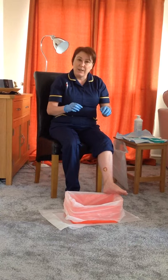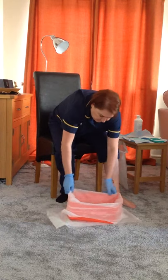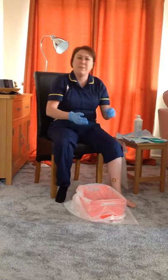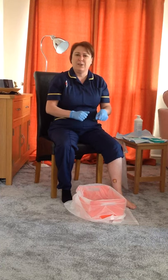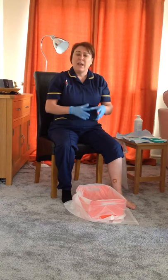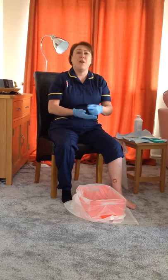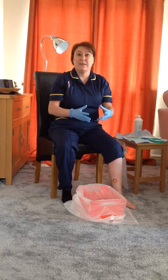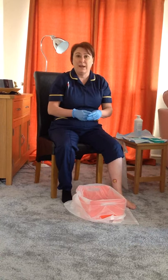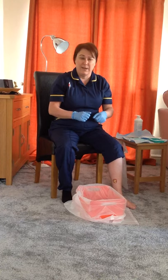I'm going to put my foot into the bowl of water. A bowl is often better than a bucket because a bucket can be a bit too deep and harder to get your leg in. If you're struggling to carry the water to where you are, get a friend, a relative, or a carer to assist with this if you're struggling to bend down.